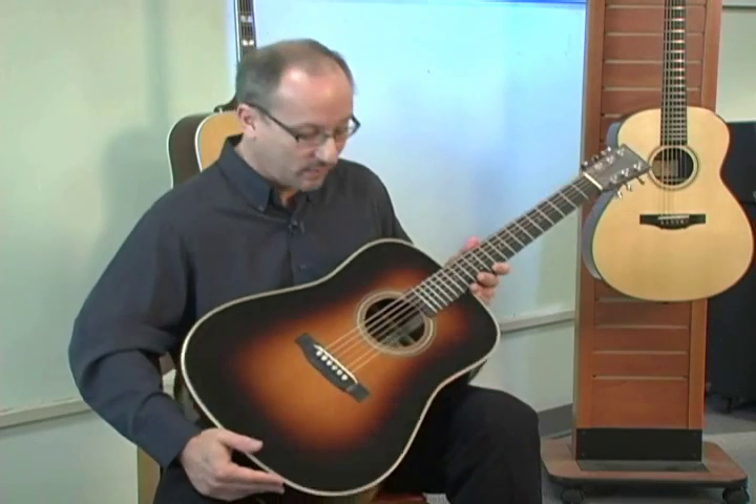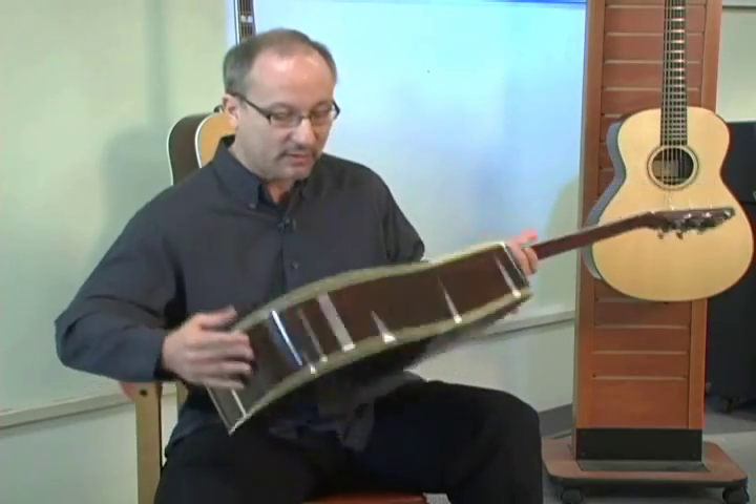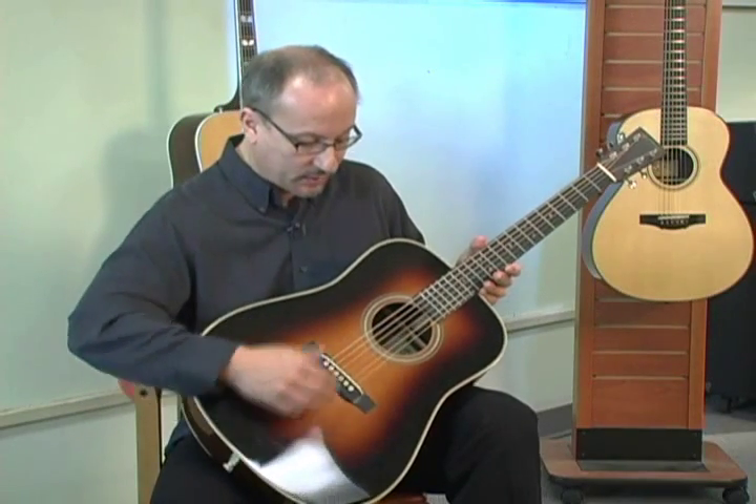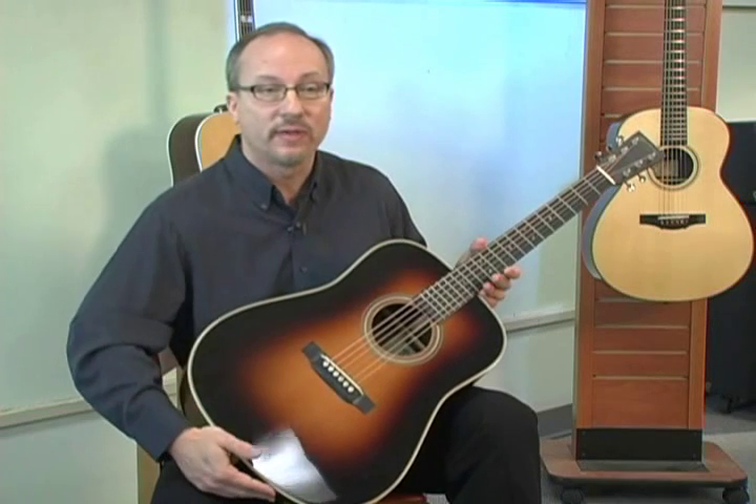There are some recordings elsewhere on the website where you can get a better idea of it. It's become a wonderful instrument. It has to do with coupling the energy of your fingers to the string and to the rest of the instrument.